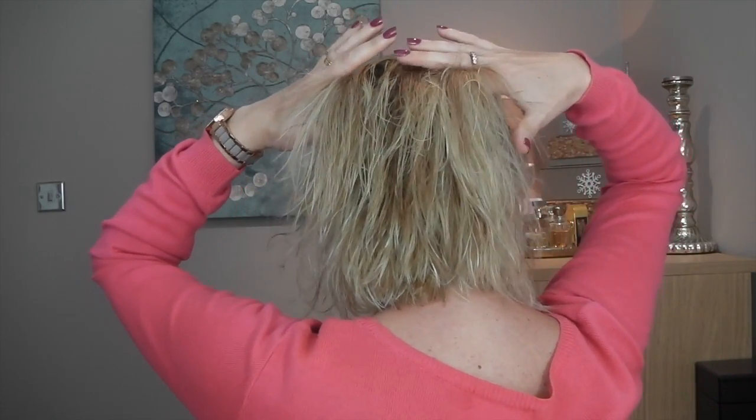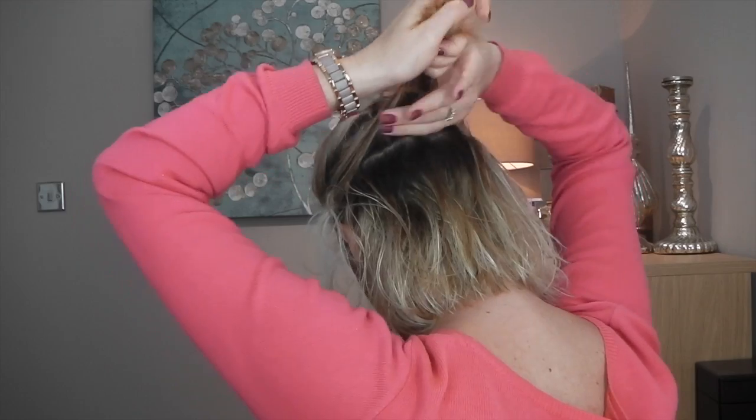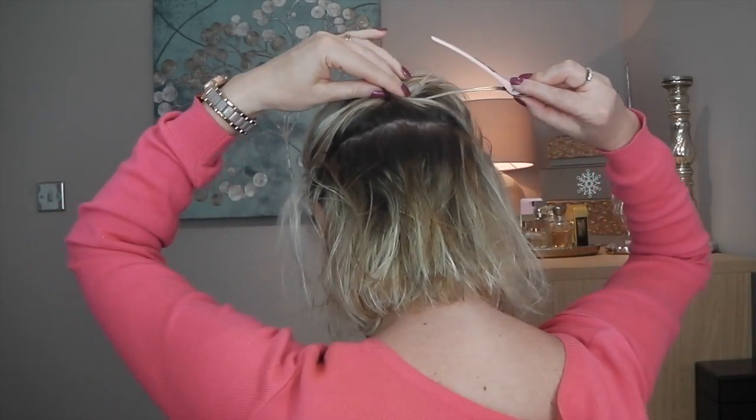Now that my hair is about 70% dry, I'll start sectioning it. I have these brilliant crocodile clips — they're the best, you can get them in hair supply shops. I'm going to section from around here first, going around with my fingers — it doesn't have to be very precise. I clip it and do a few more sections so I can dry my hair in sections.